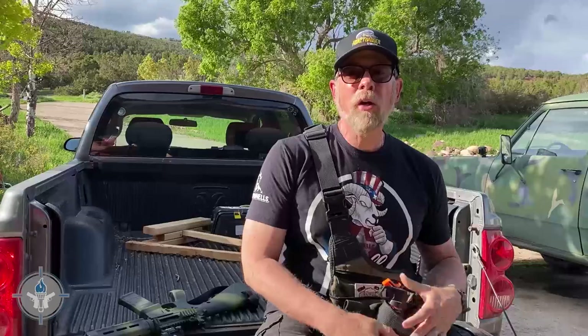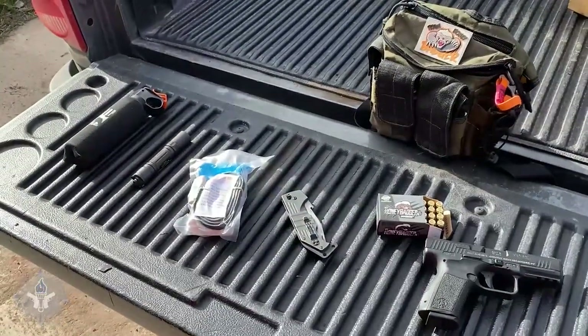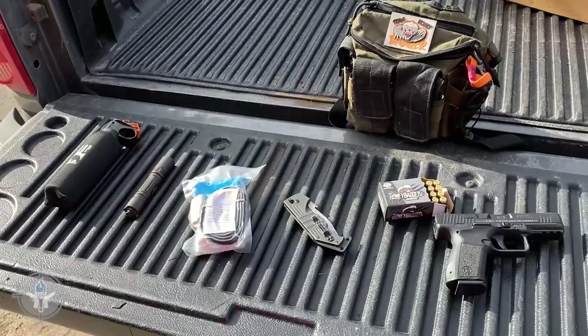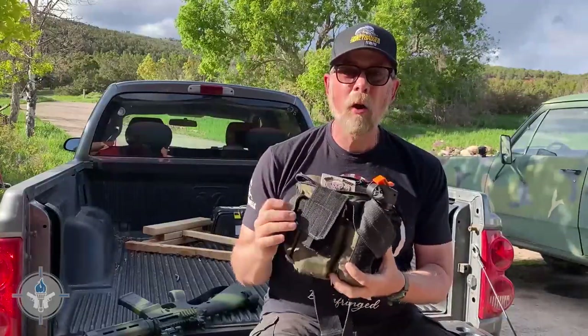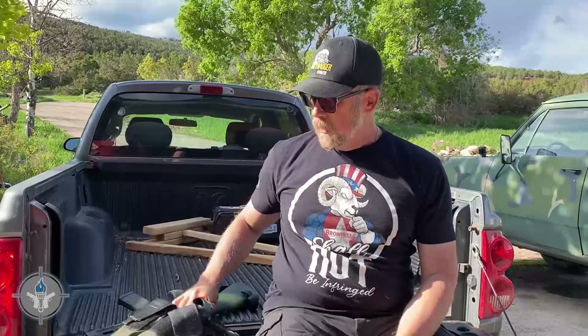That is the answer to the question. Plate carriers are great, don't get me wrong, but you've got to train with them. You have to set it up, put it on your body, and go out and train regularly with it. If you just have a vest or a plate carrier and you never wear it or use it — just in case — when you put it on, it's going to be a disaster. So the Save Aunt Susie bag might actually just be a better option for you. I'm Paul Markle with Student of the Gun. Remember: you're a beginner once, a student for life.